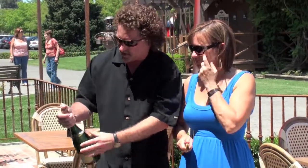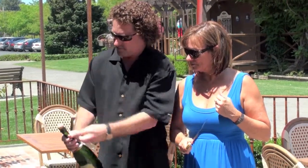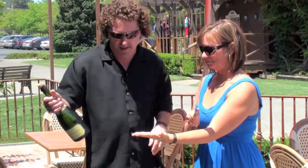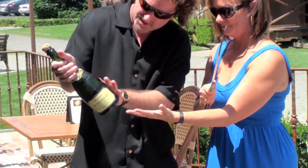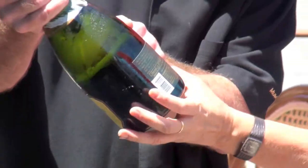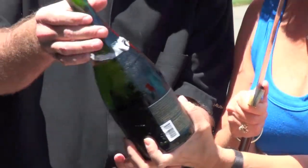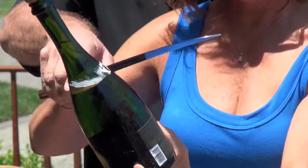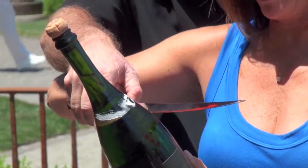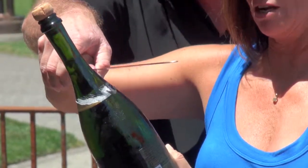Now that we're ready, I'm gonna take the cage off. It takes six and a half turns to get the cage off. Okay, hand flat out, and we're at the same angle. All the way up — just that same angle right there.